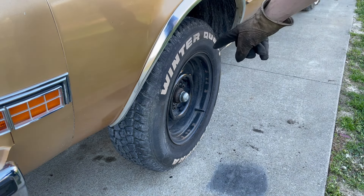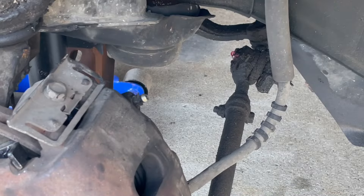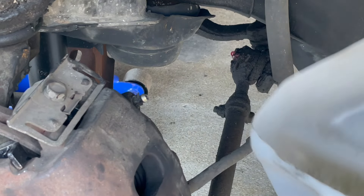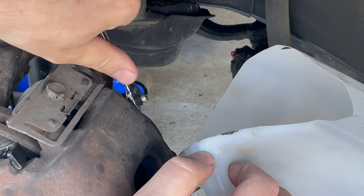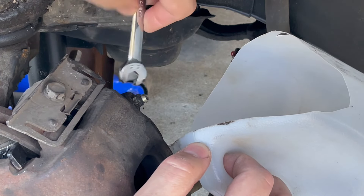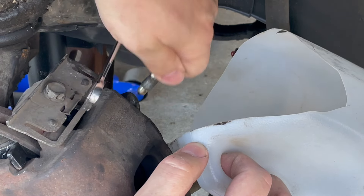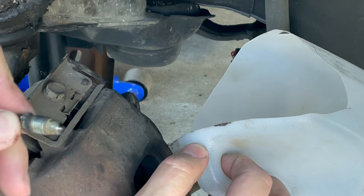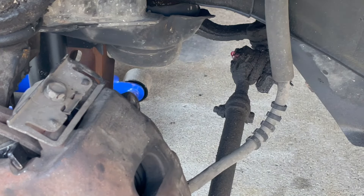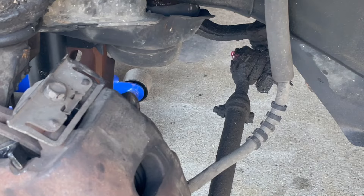I'm going to try bleeding this caliper — let loose the bleeder screw and see what happens with the fluid. Well, that is bizarre. There is absolutely nothing coming out. And that bleeder screw looks a little crusty. There's nothing even dripping out of there.